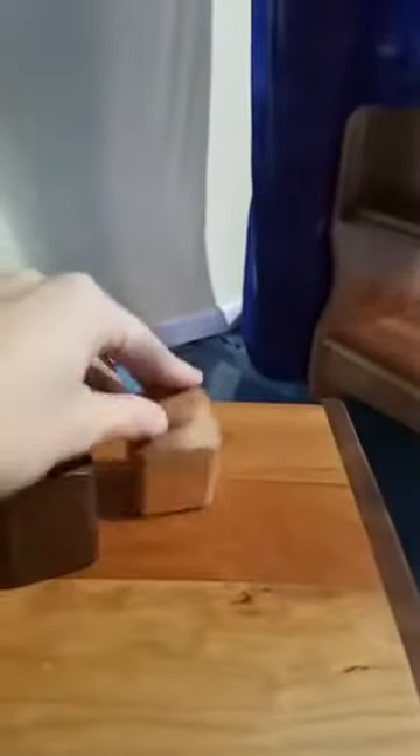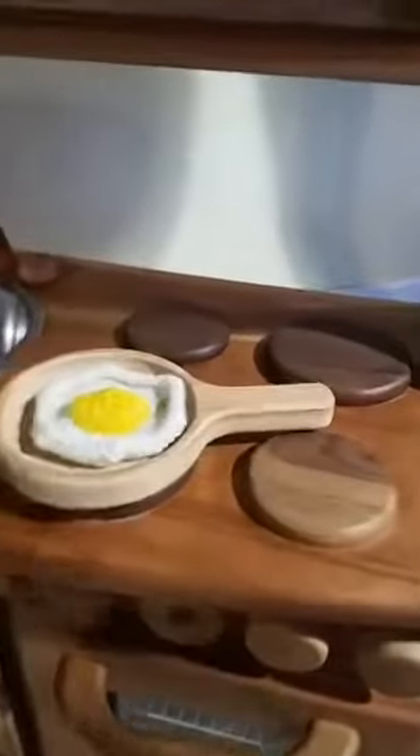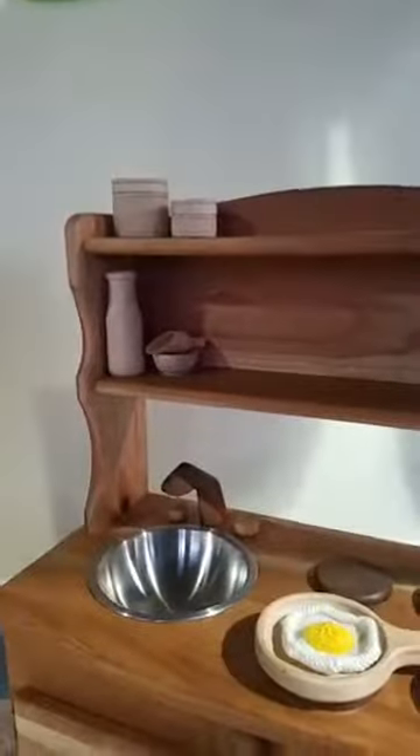Here we have our new salt and pepper shakers. This is maple and this is the walnut. And then this is our frying pan here in maple with some of our knitted food and some dry goods containers.